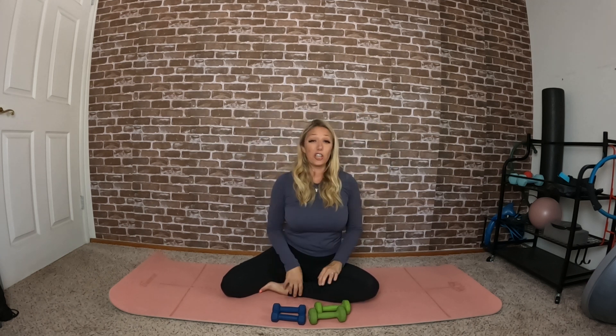Give me a couple more shoulder rolls forward and back. Coming to a standing position, grab the lighter of your two weights — I'm grabbing my two pound weights. Stand with your feet hip distance apart, give a slight bend in the knees, raise the arms to shoulder height, and we're just gonna start by moving the arms up and down, just getting everything warmed up.